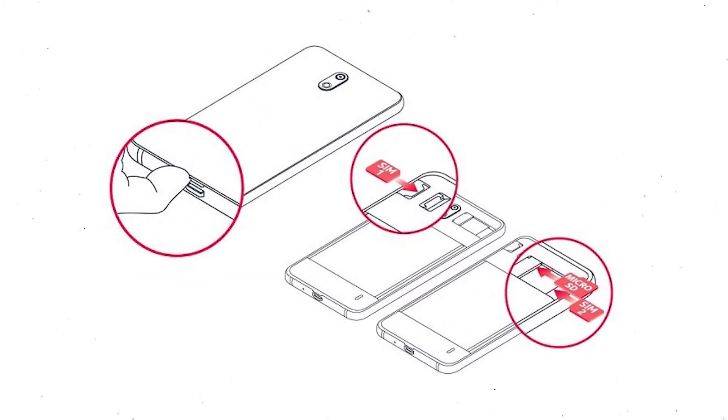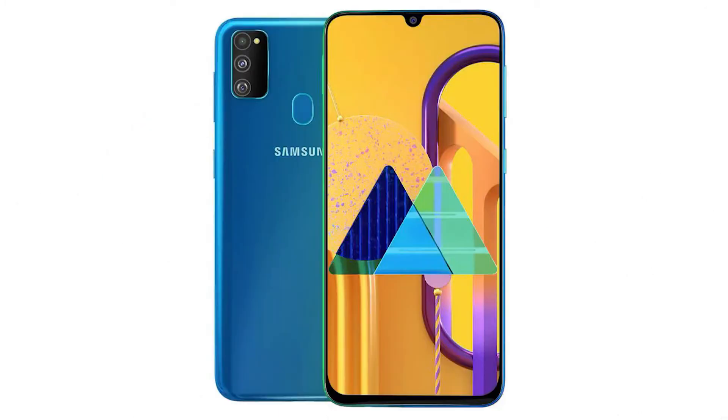Reset deletes all your mobile data, so remove SIM and SD card. First, power off your mobile by holding the power button.